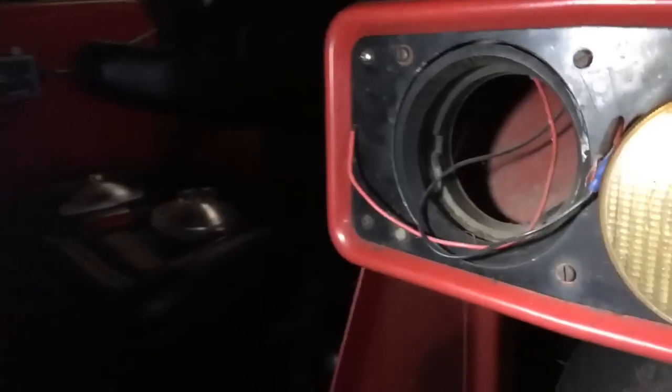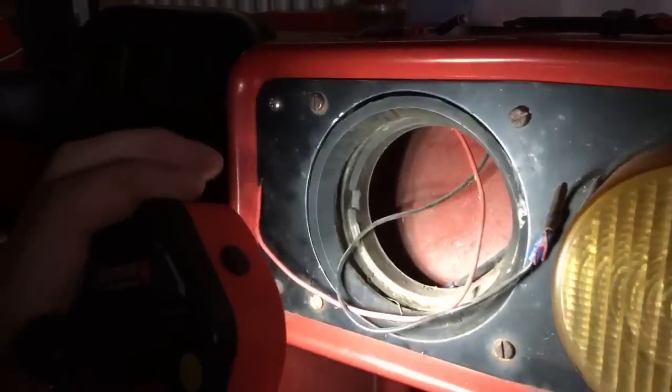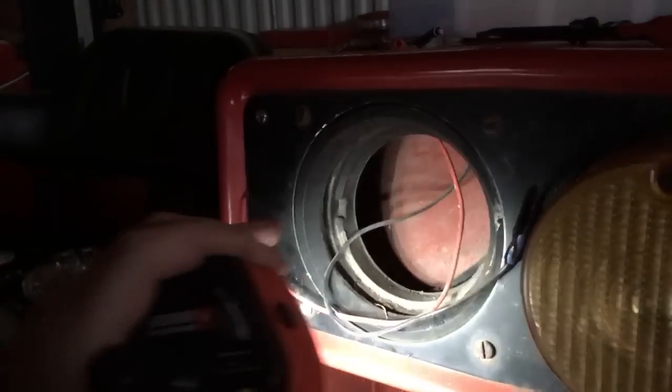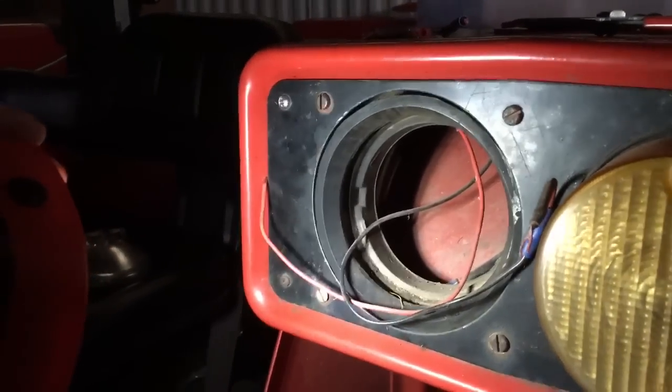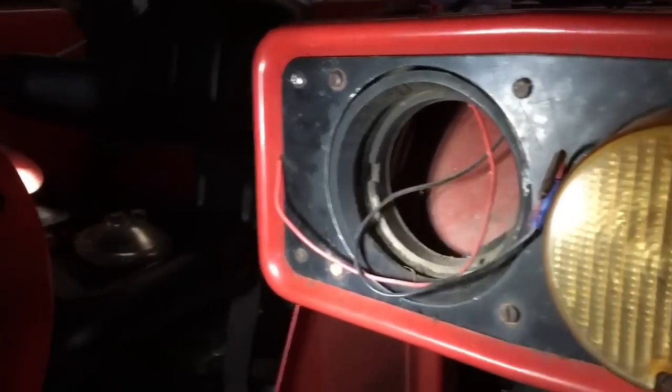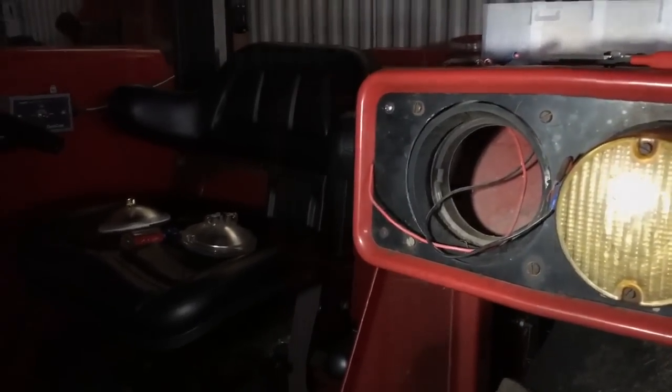I'm going to change these to brand new, smaller connectors and we'll give it a try and see if it's still dim. If it's still dim, I've got to do a little more checking. These are a pain to get in and out — I pry them out through the front. The rubber on this 685 is very tough compared to the 986.